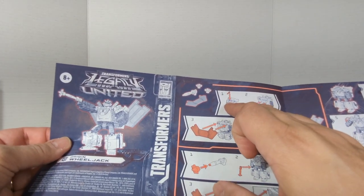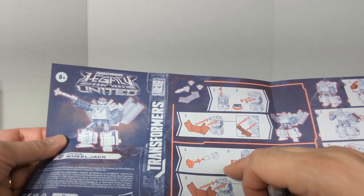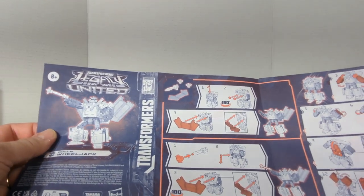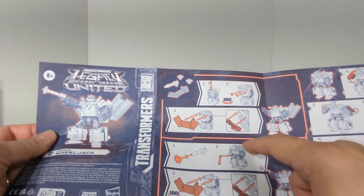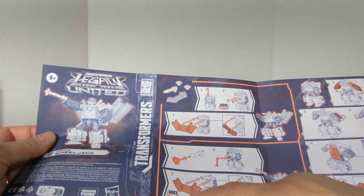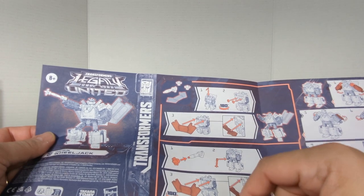First things first — we put his blaster on his shoulder and the little spinning blades in his back. You can attach the three-piece blast shield on his back, which looks silly. You can attach the spinning blades on the tip of his gun, put it in his hand, and then you can put the things on again. I wonder why they duplicate that step, but they do.